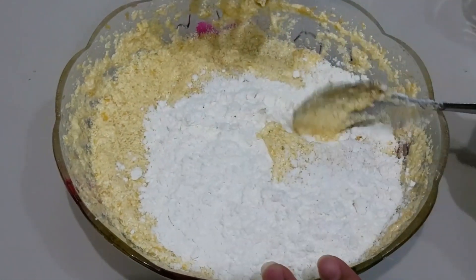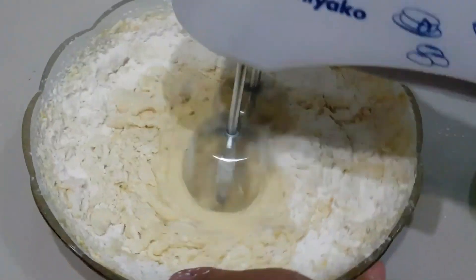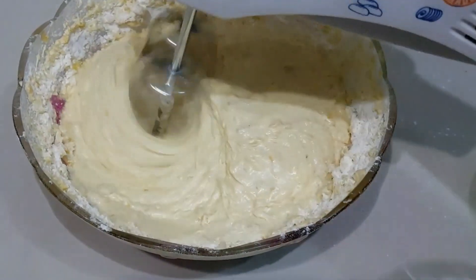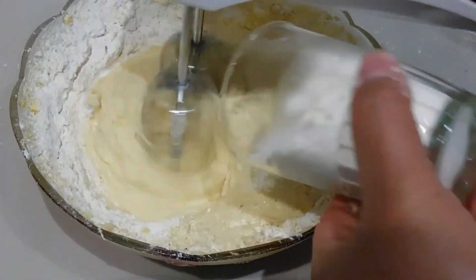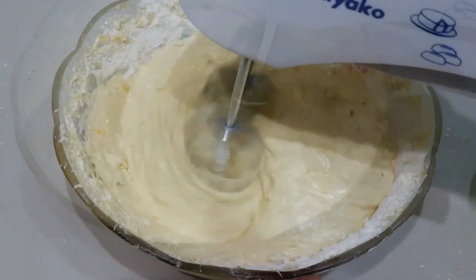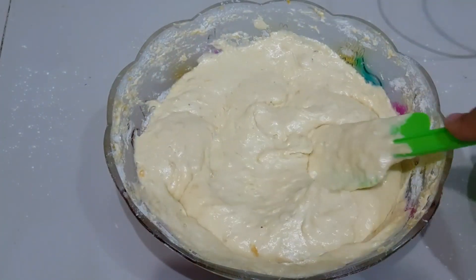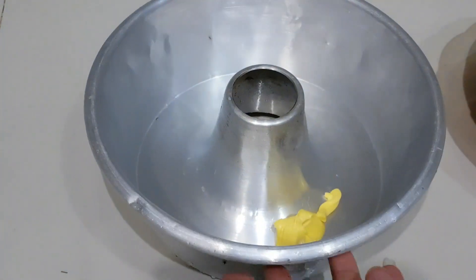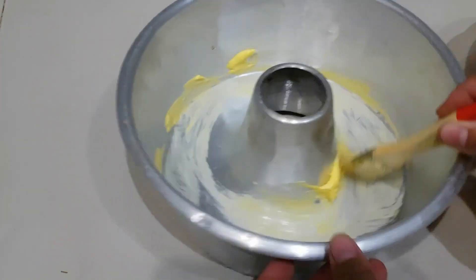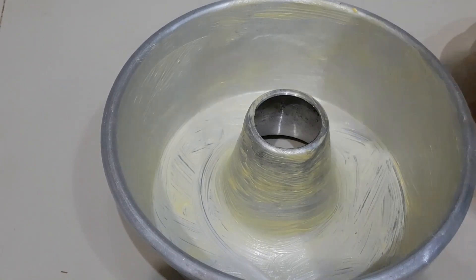Diaduknya bisa pakai sendok atau juga bisa pakai mixer biar lebih cepat. Masukkan lagi yang satu gelasnya pelan-pelan saja ya. Ini hasilnya — kemudian akan saya masukkan ke cetakan kue. Jangan lupa dikasih margarin atau juga bisa pakai minyak, olesi semua bagian hingga merata. Kasih terigu sedikit biar tidak lengket.